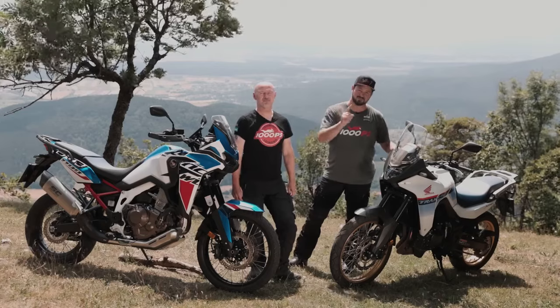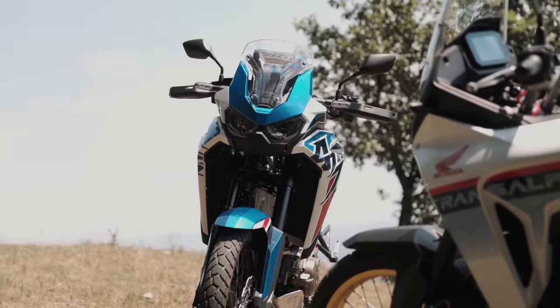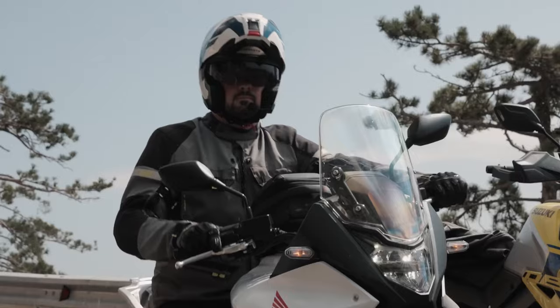The eagerly awaited new Transalp has really shaken up the touring duo market. How close is it to its big sister, the Africa Twin? Is it even the better choice for some people?